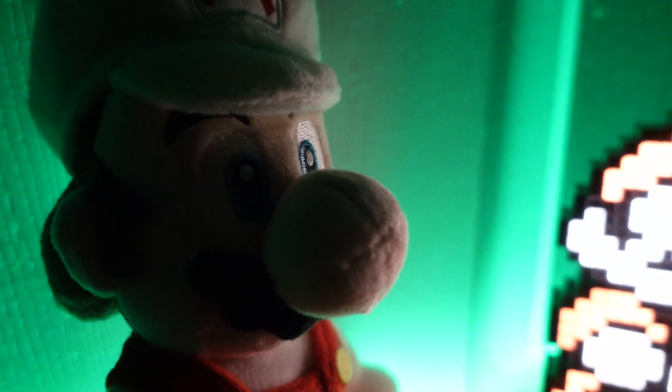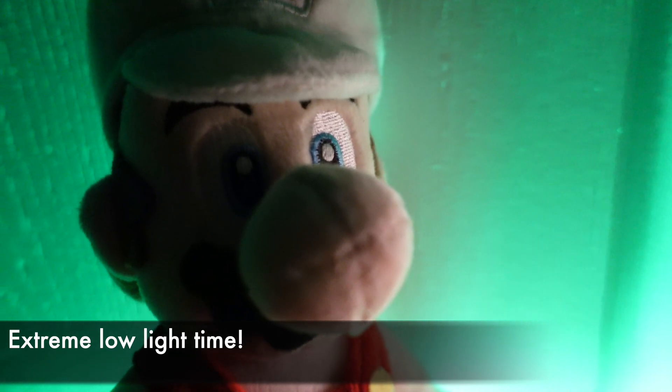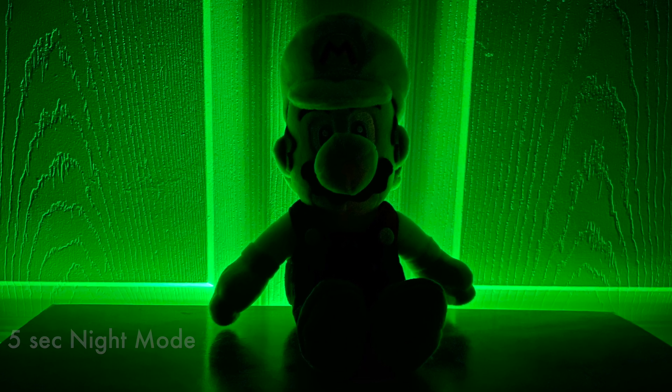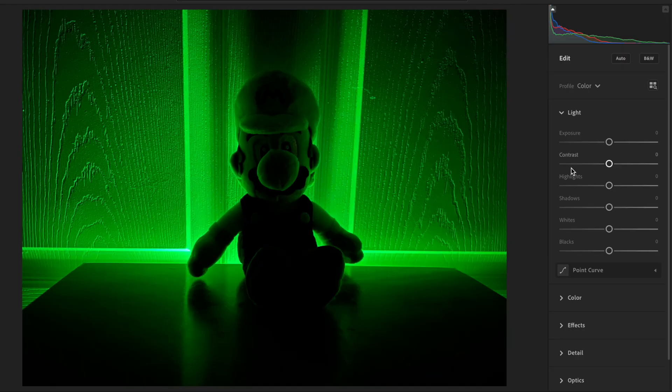Now let's up the difficulty on this and make this a little more extreme. Let's take away glowing Mario and just leave the single dim background light with the Fireball Mario. Keep in mind that the entire room is pitch dark at this point. And we get this image — a lovely silhouette of Mario. This is a five-second Night Mode shot.